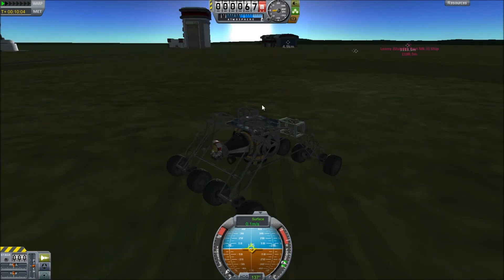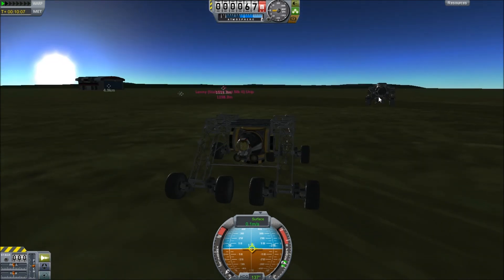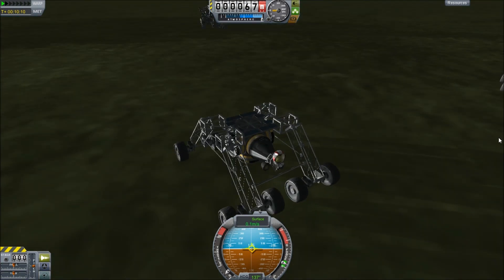Next video we're going to keep discussing rovers, and after that we're going to go to Duna. I'll be right back.